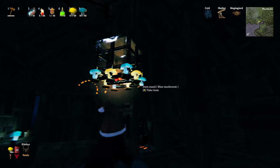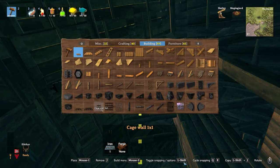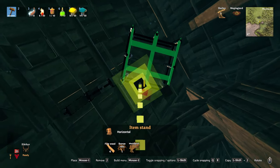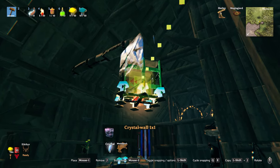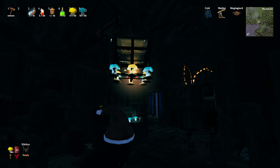Speaking of mushrooms, how about a nice glass chandelier? Start off by attaching a floor piece to a vertical beam, then make a cage using the 1x1 pieces. At each of the points of the cage, place an item stand and attach your mushrooms to each one. Leave one side open for an item stand and a circling trophy. You can then attach your glass walls — they will overlap the cage pieces. You will end up with a chandelier that looks like this.